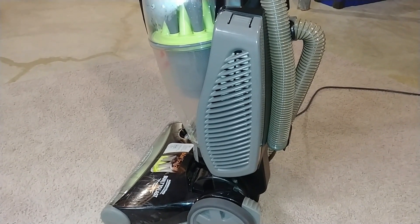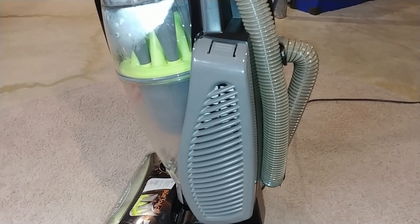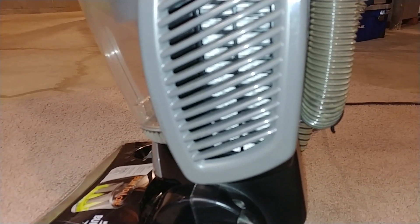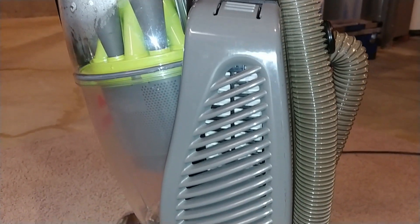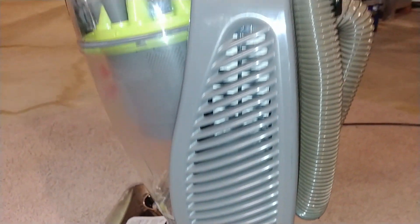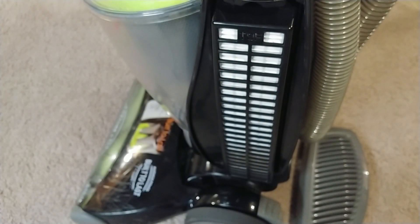That HEPA filter — I'm pretty sure it's original. So let's make the last test a particle count test. Something to note: the amount of air that comes out of the bottom of the filter is very different than from the top — this does not distribute very evenly at all, so the measurements will actually be different. Final test with this Bissell: let's take a look at the particle count on a very well-used HEPA filter.